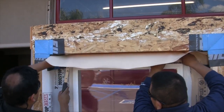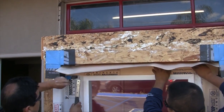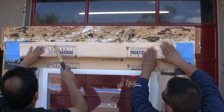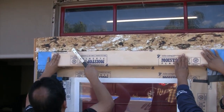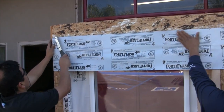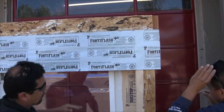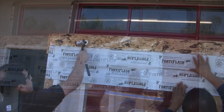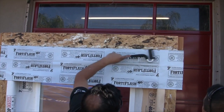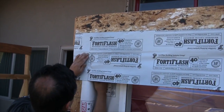Now that your upper corners are correctly installed, it's time to flash the top of the window. Our first course of flashing is Moistop Next. Now it's time to apply the FortiFlash membrane across the top. Use a similar strategy as the one you used at the bottom — take some measurements, know how far down you have to hold it, apply vertical slices, and then fold the membrane into the opening in such a way that it terminates on top of the nail fin.